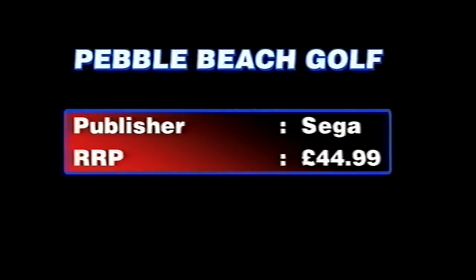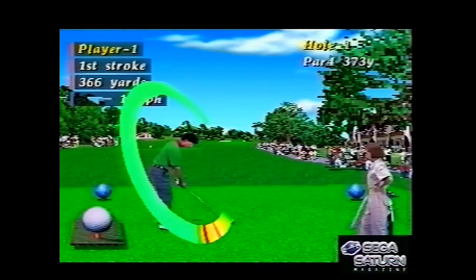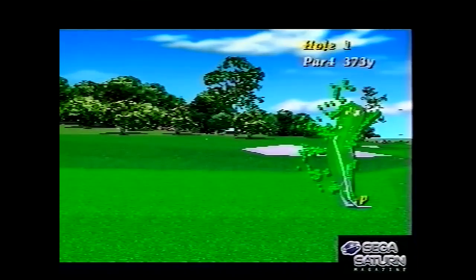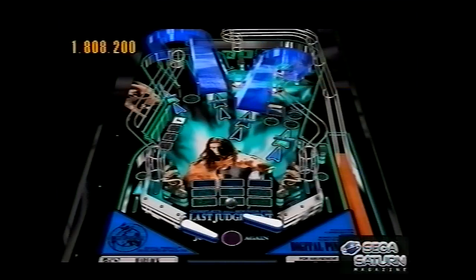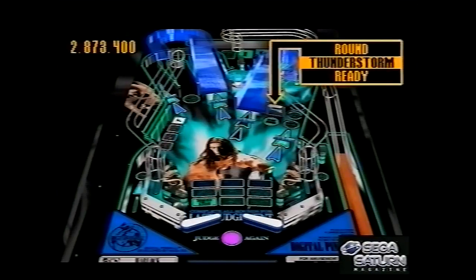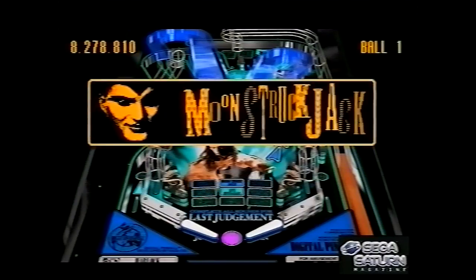Peel Beach Golf — or Peel Beach Golf Lynx, I think was its full name — continuing the tradition of that era of using full live-action digitised versions of real sports people. Digital Pinball — another pinball game, called The Last Gladiators in America I think. But again, it's just a pinball game — you know what you're getting with pinball.